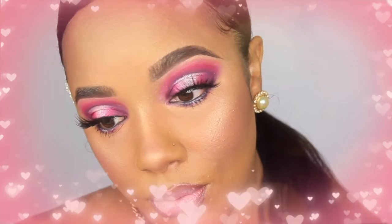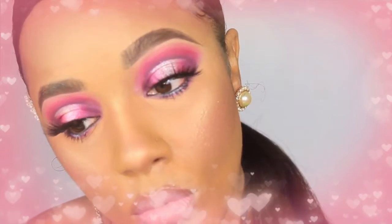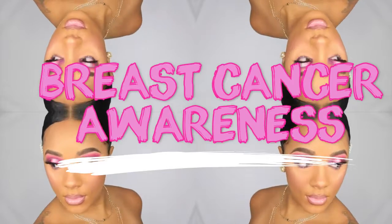Hey guys, let's jump right into it. Today I'm going to be doing this halo cut crease in honor of breast cancer awareness month, so it's all pink.